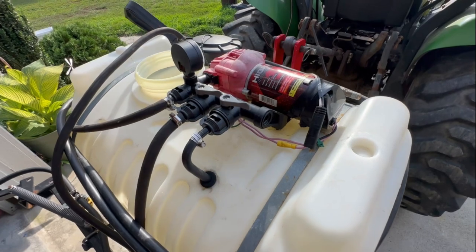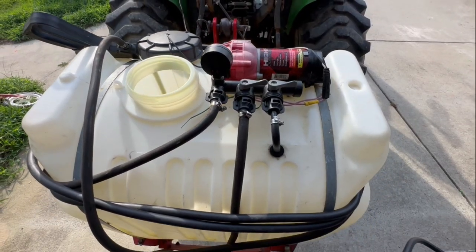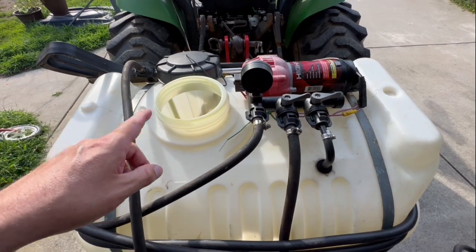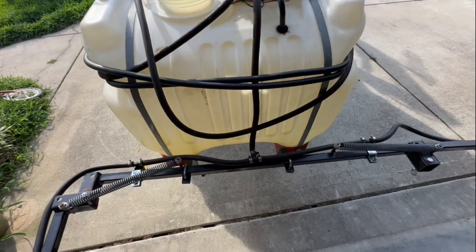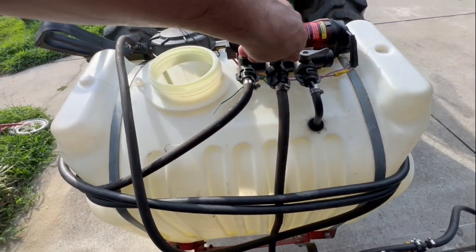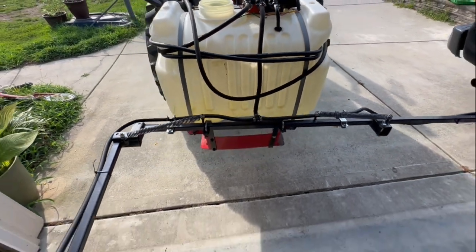Anything plastic, if it gets in the sunlight, you're going to have a propensity for breaking. With this manifold, you have the option to either run the boom sprayer or the spray gun independently. It's really tough to do both because you end up losing pressure when you start spraying the gun. Your boom loses pressure, but it is nice to be able to cut off the boom entirely and put all the pressure to the gun, or turn on all the pressure to the sprayer and by not squeezing the trigger, all your boom gets all the pressure.